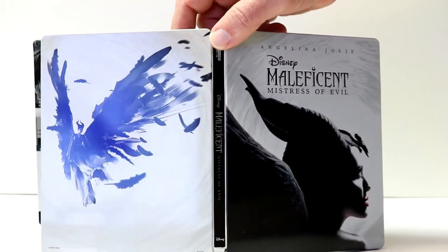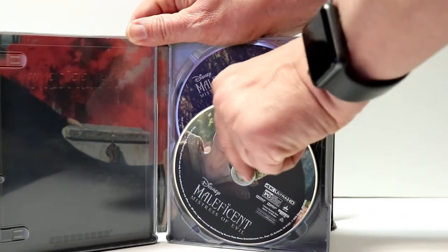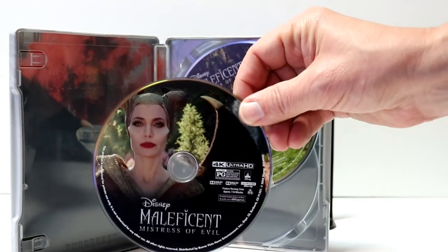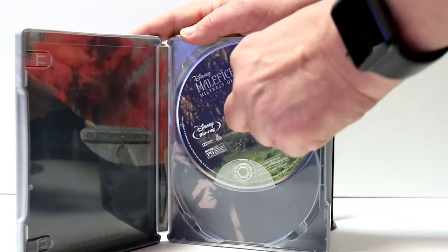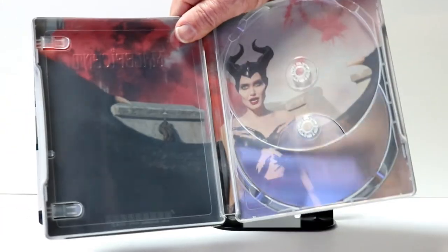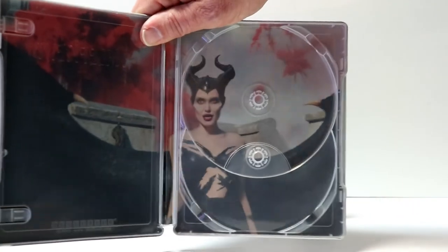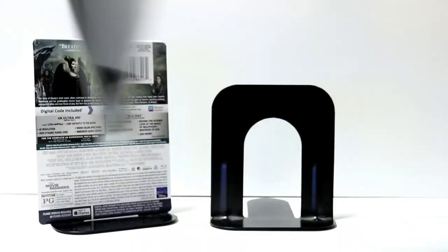It really goes very well together — I really like the way that this one looks. Here it is all opened up. On the inside we have our 4K disc here in the front with some nice artwork, and then we have our Blu-ray disc here in the back. Really nice artwork, and here is the inner artwork. So very nice looking steelbook — I really like the way that this one looks.